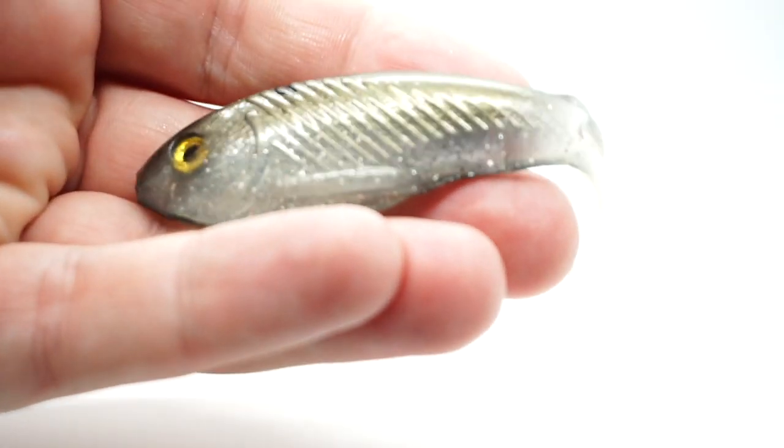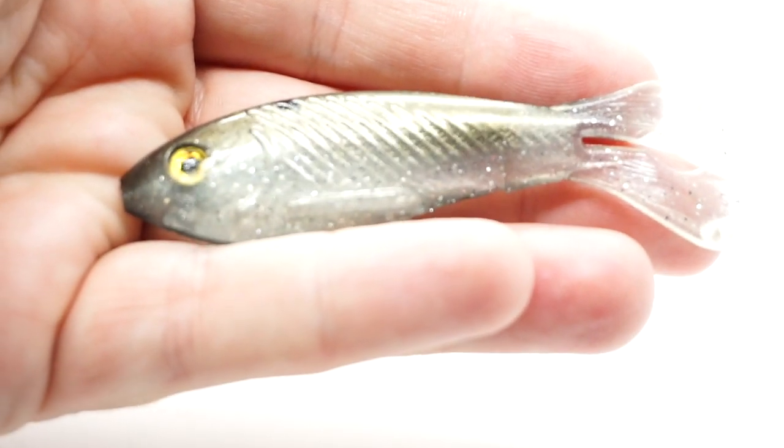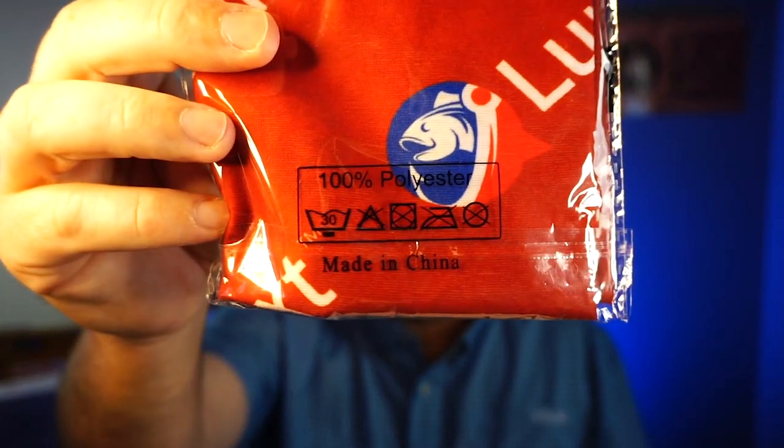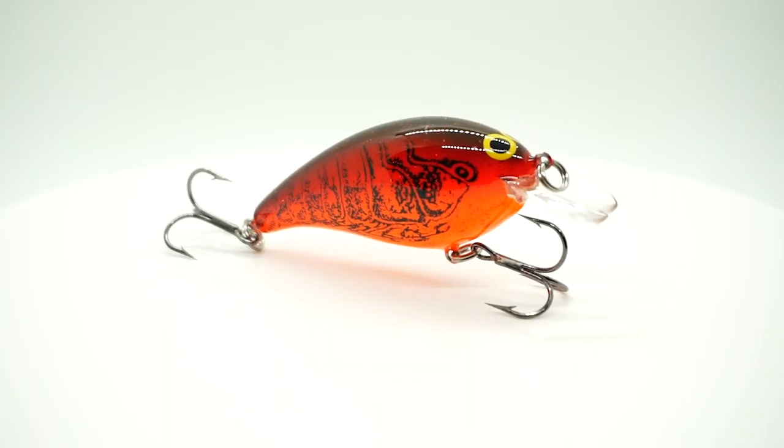From Big Bite Baits is the Real Deal Shad — another nice little swimbait, don't know how to rig it but probably fairly easy. They sent a Lunker Text Buff — I guess that's their thing, Lunker Text. They also sent a Lucky Strike Smoothie — that is a three-eighths ounce, dives three to five feet, and is two inches in length.